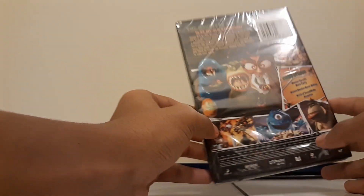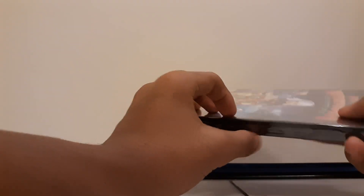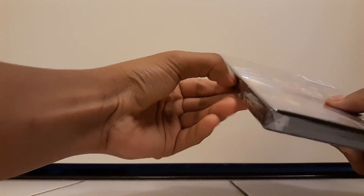And then in the back. So let's unbox this and see what's inside. I hope we get a digital code — let's pray we get a digital code.